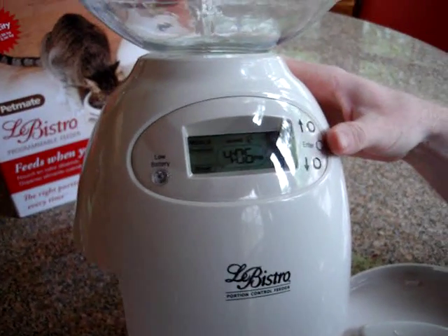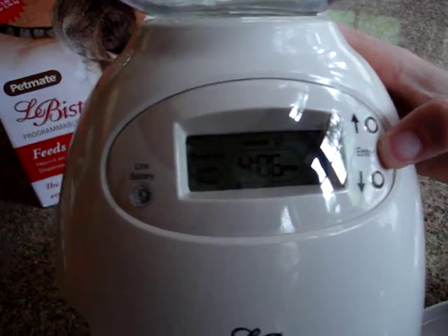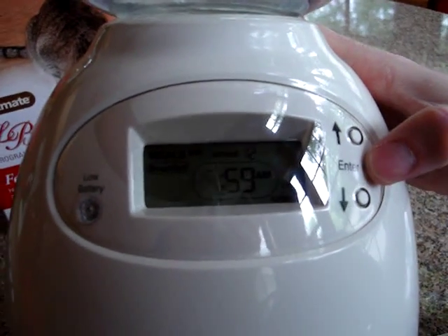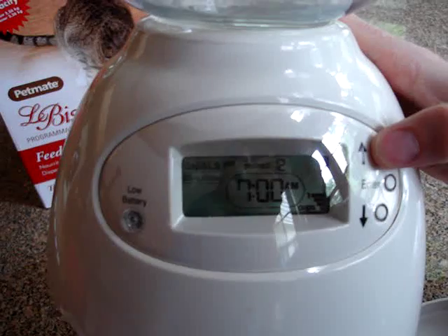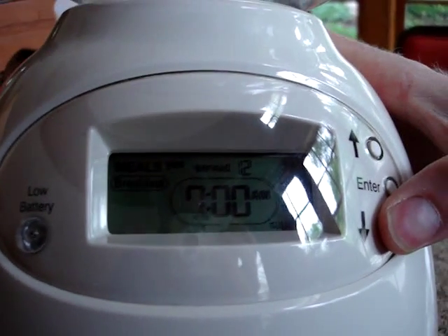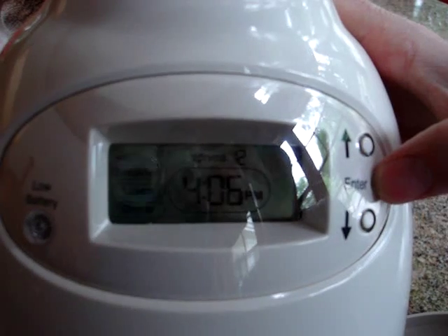If you want to enter how many meals you want to serve, you're going to hold down the enter button, then the meals start flashing and you use the arrows to cycle through. So right now we're going to edit breakfast — we're going to say yes, we're going to serve it. We want breakfast to be served at 7 o'clock a.m., so I just adjust the time to 7 a.m. Click enter and it will ask how many — I can go up to 2 cups. I'm going to go back down to 1 cup. That should be enough for the cats at breakfast time.